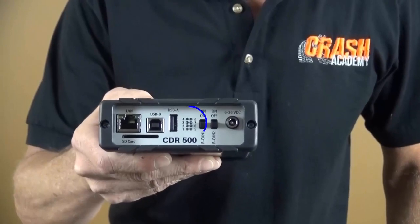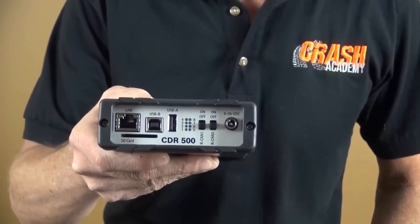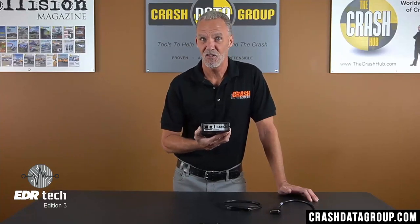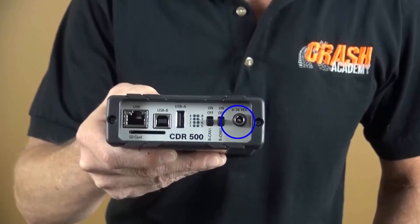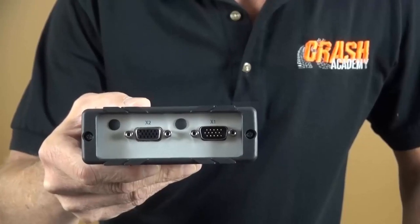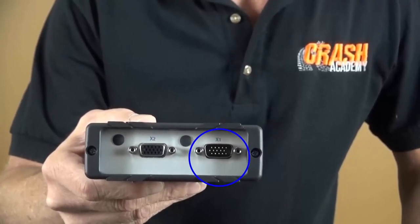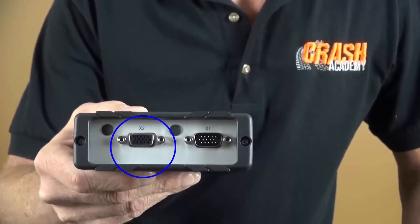The USB-B port is used to connect the CDR500 to your computer only when performing firmware updates. There are eight small indicator lights; some will illuminate during different processes when performing a download. There are two small slide switches on the device — these don't affect CDR functions and can be in any position. There's also a power supply socket that is not used for CDR functions. On the other end of the device, you'll see two multi-pin connectors labeled X1 and X2. The X1 port connects the CDR500 to either the CAN Plus or CDR900 interface modules, and the X2 port is where you connect the direct-to-module connection cable.